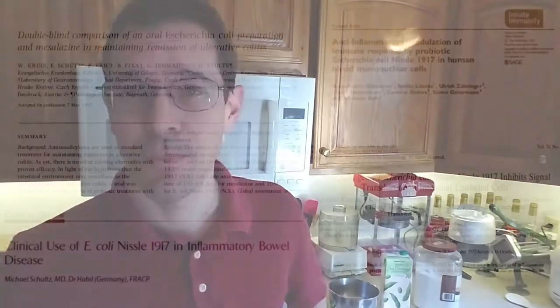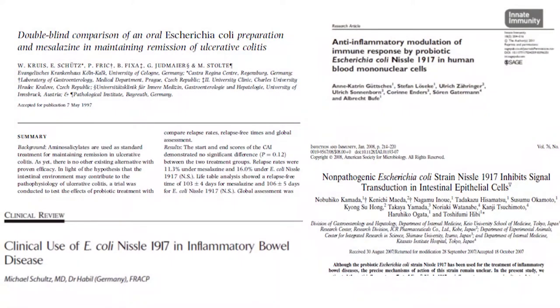Today we're going to make some Mutaflor. You can buy Mutaflor from Canada, but you can't really get it in the U.S. because the FDA decided that there was apparently too much medical evidence that it was really helpful for things like ulcerative colitis and chronic constipation.